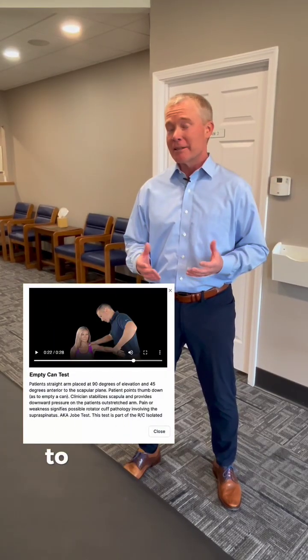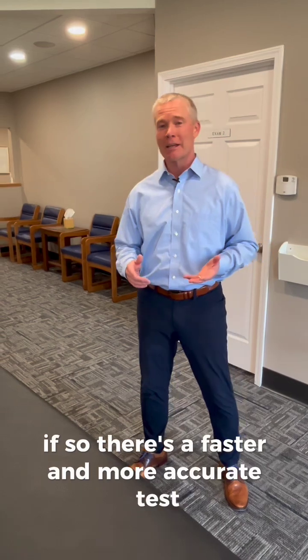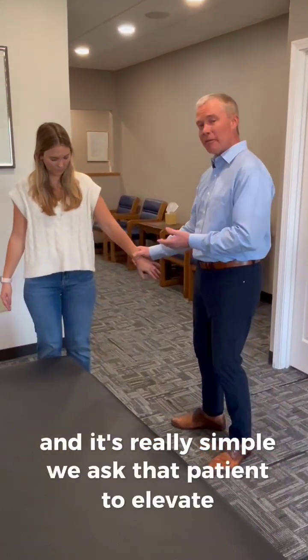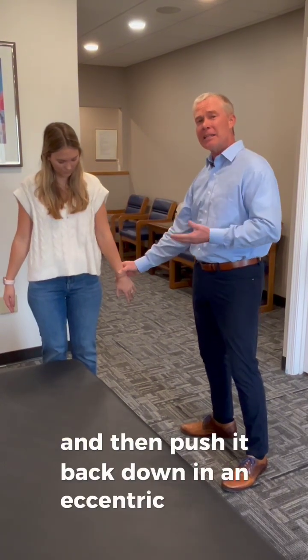Are you still using the empty can test to diagnose rotator cuff tears? If so, there's a faster and more accurate test. It's called the DIME test and it's really simple. We ask the patient to elevate or abduct their arm against our resistance and then push it back down in an eccentric fashion.